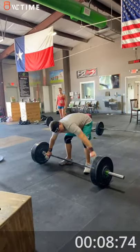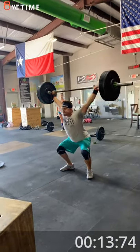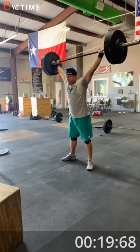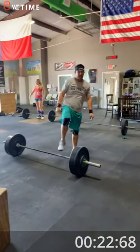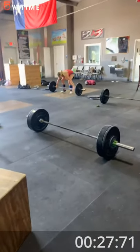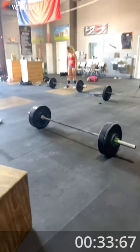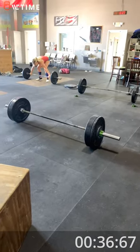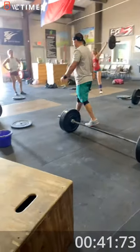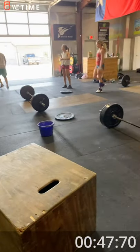Good. Good. Okay, good job. Now do I just let it keep going? Do I let it keep going for the whole two minutes? Minute 15.